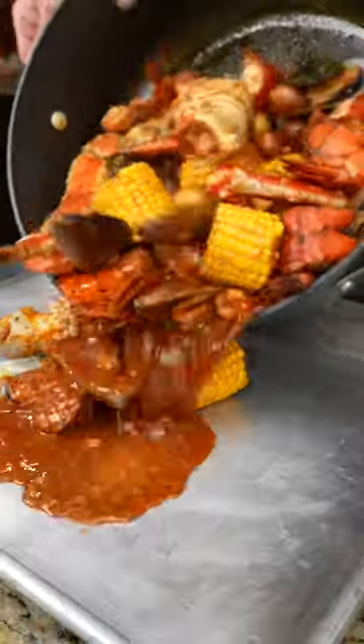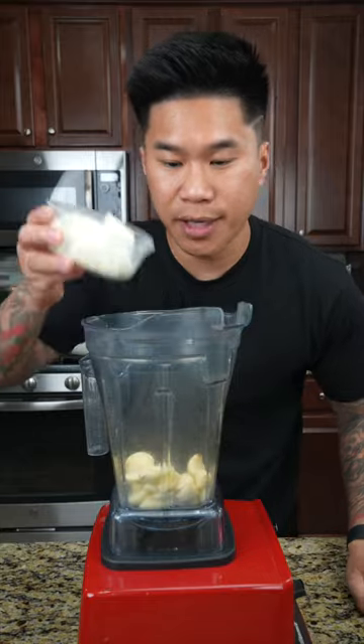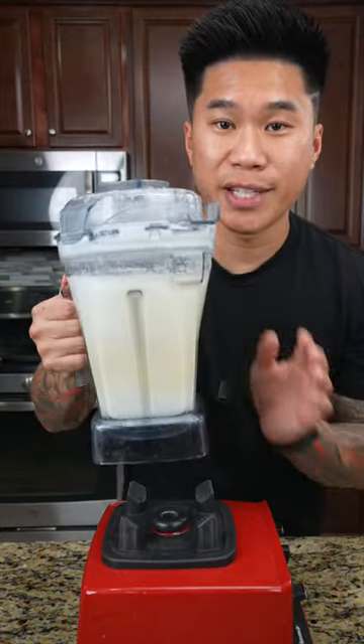This one's for all my seafood lovers. On today's menu, we're making Viet Cajun Seafood Boil. We're going to start by adding garlic, onion, coconut soda, and blend it all together. This right here is the base to our sauce.